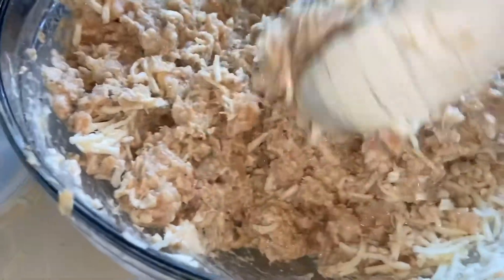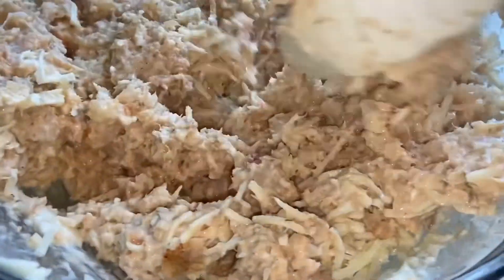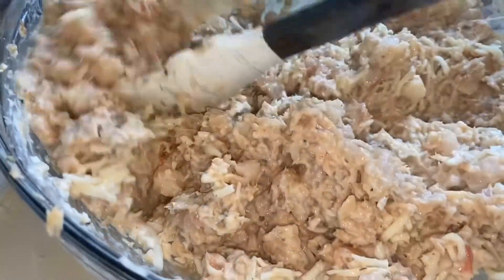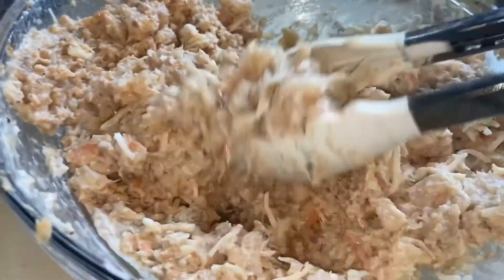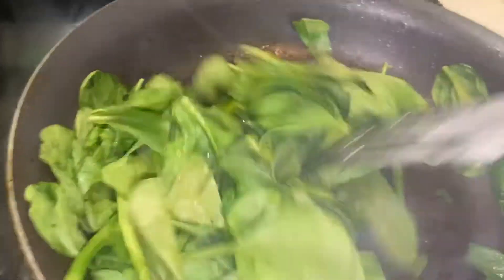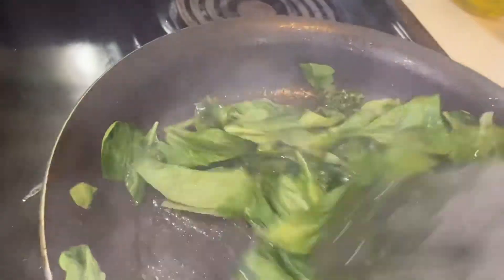I added only one handful of cheese because we will be putting more cheese later on when our sliders are baking. Make sure you have your oven on at 350 degrees on bake so it can be preheating meanwhile you are prepping.